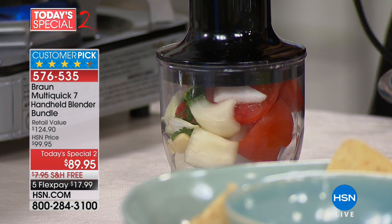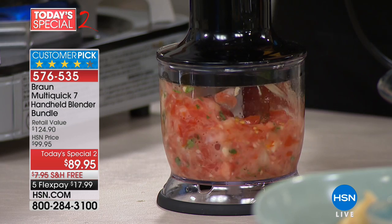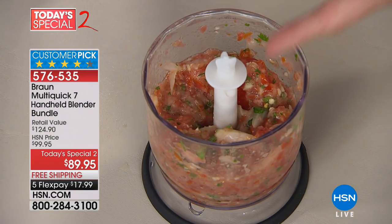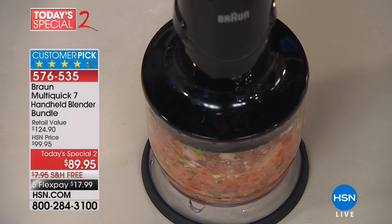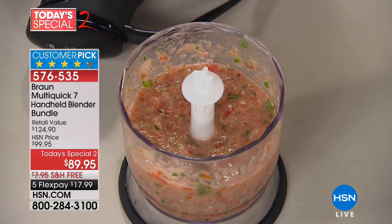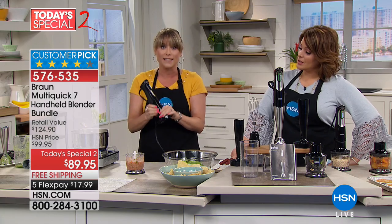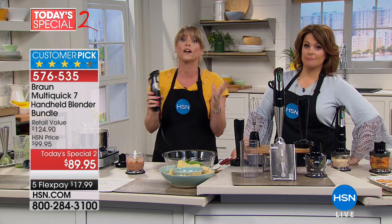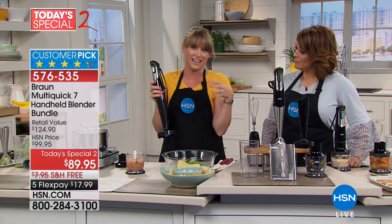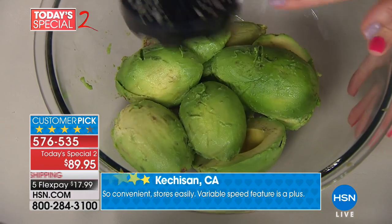I have complete control — I can pulse it for a chunky salsa, stopping whenever I want. My husband likes chunky salsa, so he'd stop right there. You have complete and utter control — a big sticking point with most choppers is that they pulverize instantly. Not with Braun. A couple more pulses and you get a restaurant-style creamy salsa with no chemicals, no preservatives — all fresh. Read the reviews: it's a four-and-a-half star customer pick with a two-year warranty. Usually with appliances you get 90 days, but Braun gives you two full years.